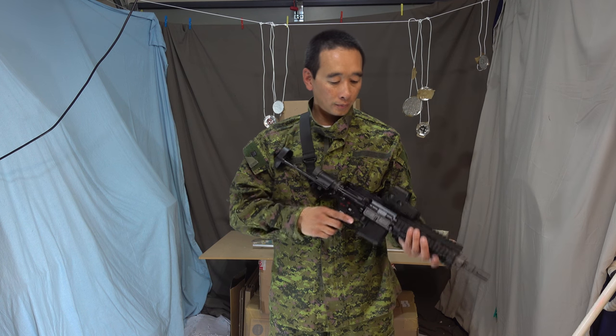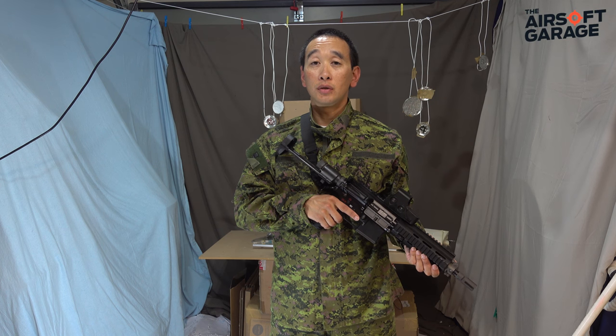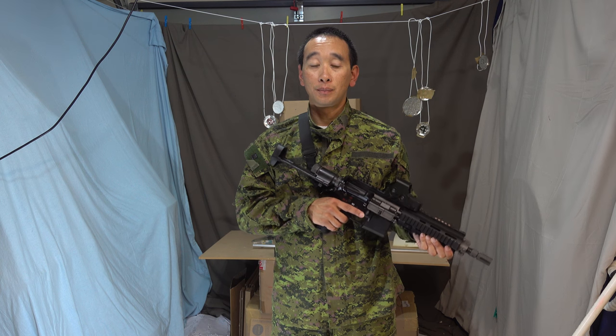Hi everyone, welcome back to the garage for my Level 3 review of my WE888C. About 8 months ago I bought this, and since then I've done two other reviews — one when I first bought it and the other about a month later. Now that I've owned it for about 8 months and had a chance to give it a good run, it's time to go back and see what I think. So here we go, this is my Level 3 review of my WE888C.